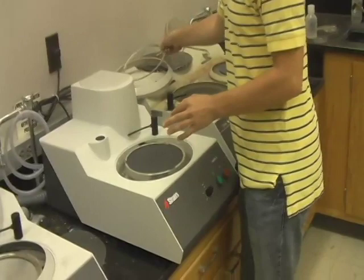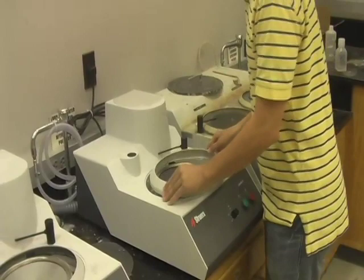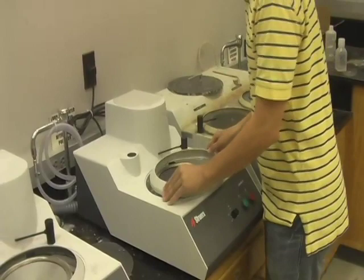Finally, take the metal holding ring and place it back onto the machine. This secures the grinding pad onto the turntable. Then take the plastic ring and place it back onto the machine. This will prevent splashing from the water.